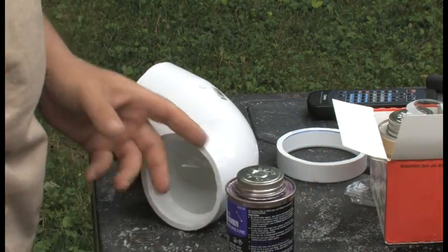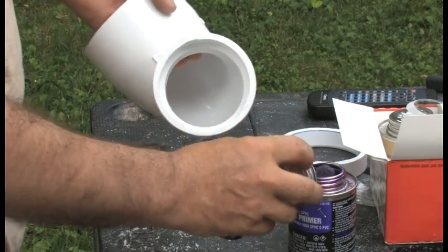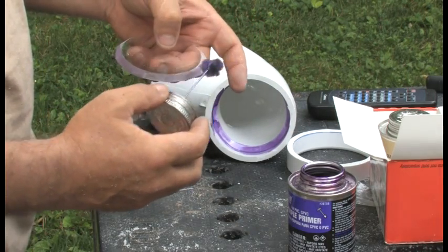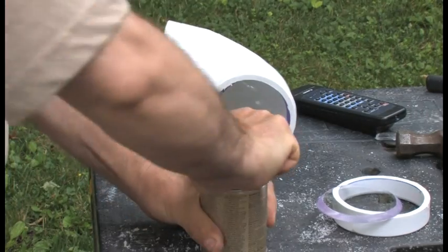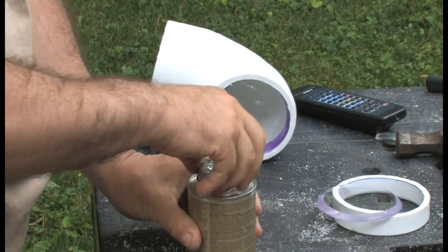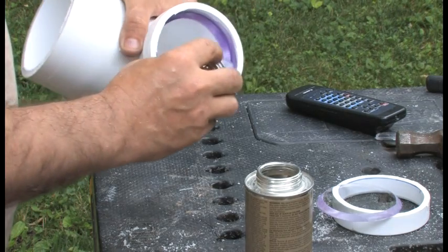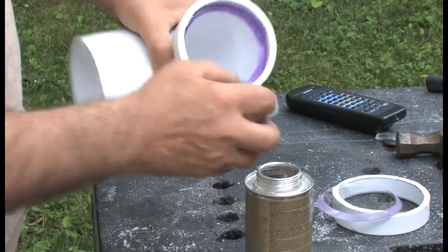We are going to use purple primer and apply it to the inner surface of our tubing, and apply it to our plexiglass. But be very careful because we are going to shoot through this surface. Now it is a PVC cement job — we apply a really, really thick layer of cement into the tube and onto the glass. It is really important to make a very, very firm layer.